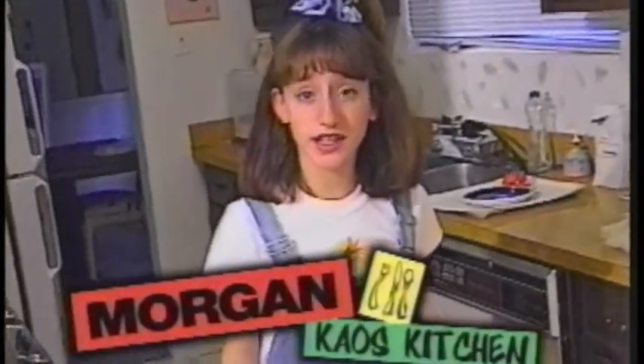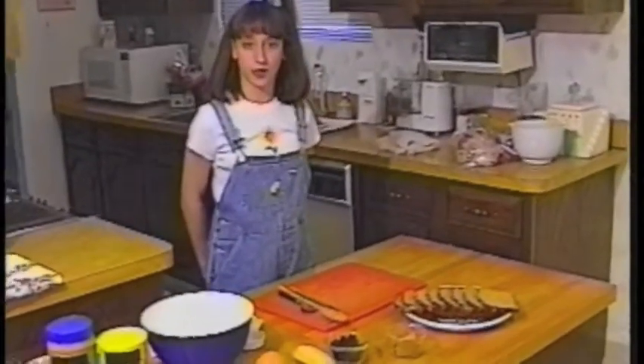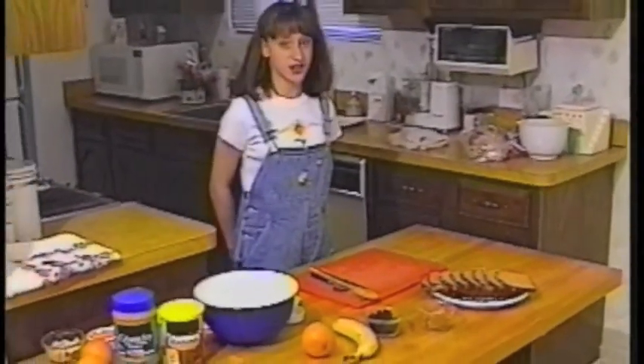Did you know that American kids have higher cholesterol levels and blood pressures than kids in other countries? In other countries they eat foods that are lower in fat, cholesterol and sodium. And you should too! So today we're going to show you how to make a quick and easy sandwich that tastes good and is good for you.